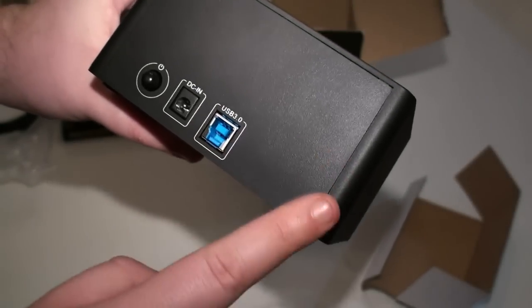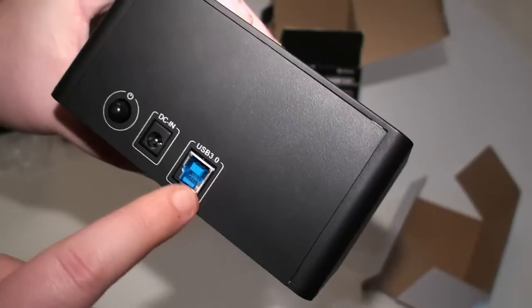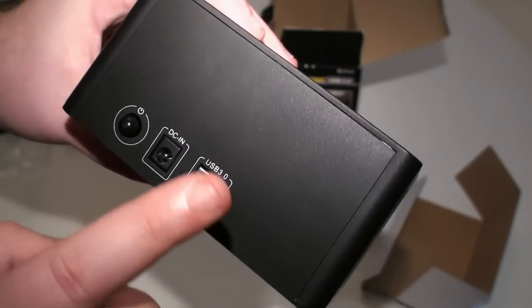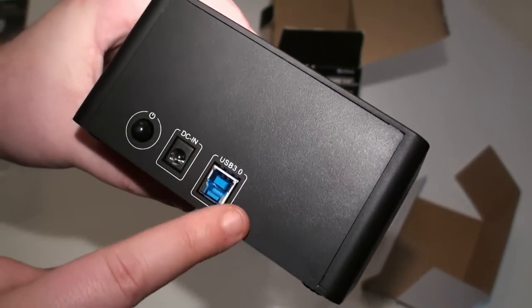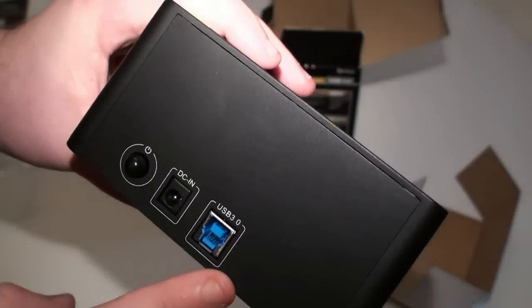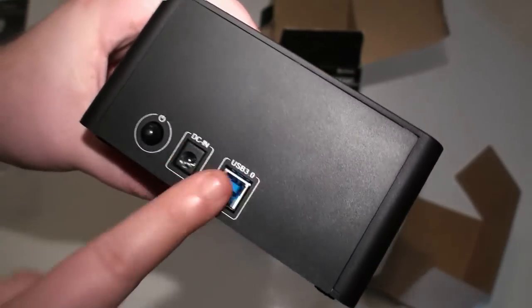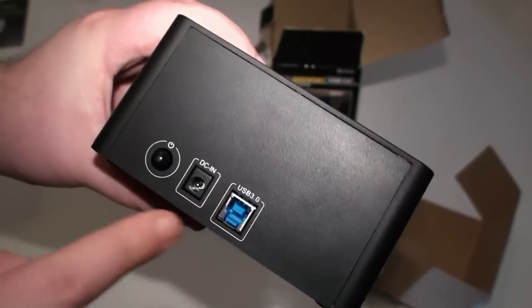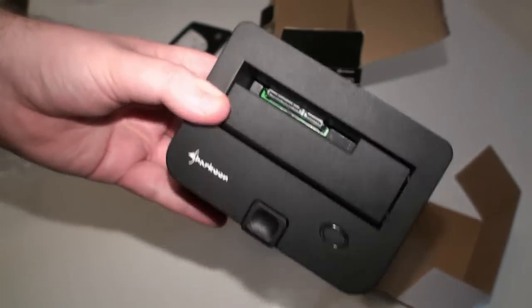It is a little disappointing to see there's no Serial ATA, but the good news is USB 3 is backwards compatible with USB 2. So if you don't have the optional USB 3 host controller card, or your motherboard doesn't support USB 3 — and not many do at the moment — you can still use it with USB 2, just a little bit slower. So that's a look at the Sharkoon QuickPort.